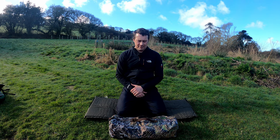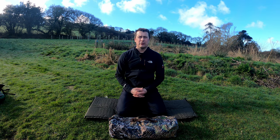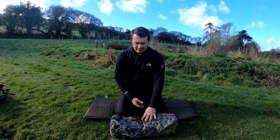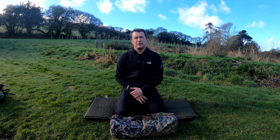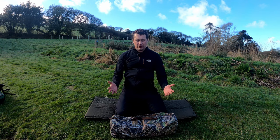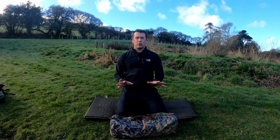Welcome back to the channel. Today I'm doing a review on the Hockey V3 hide from Tragerpan in the new autumnal color. I am an ambassador for Tragerpan and they do give me these hides to do reviews on, but they also want me to be as truthful as possible. If there's anything I don't particularly like, I will declare that as we go along.